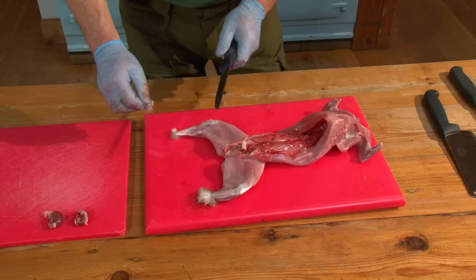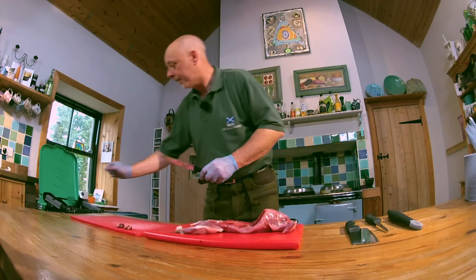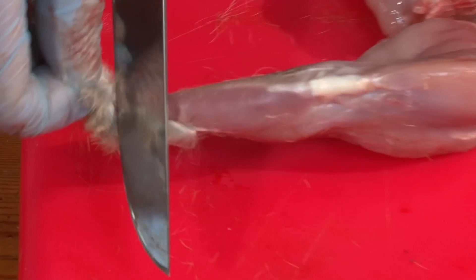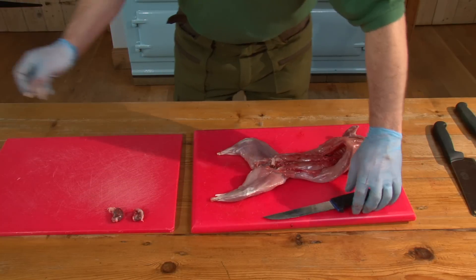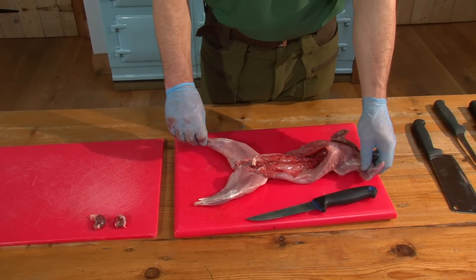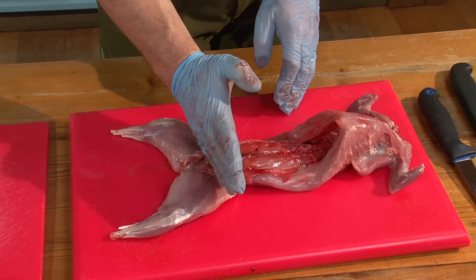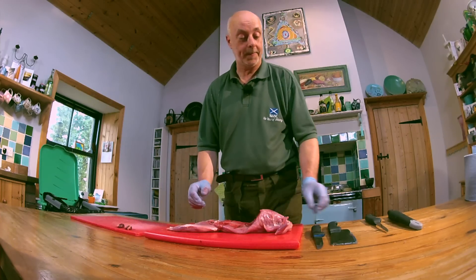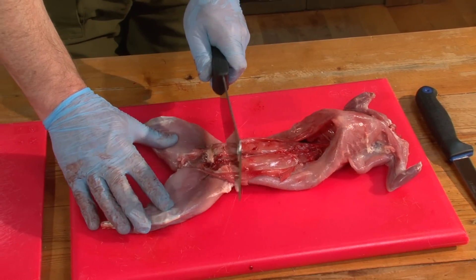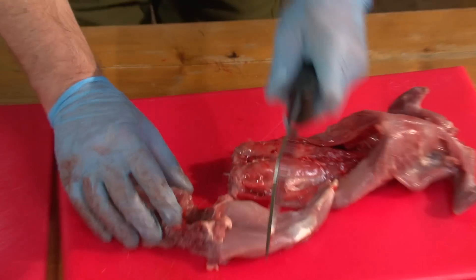Nice and clean — we'll just tidy all these little bits up. Ready for jointing, and I'll show you how to do that now. So what we're going to do is basically break it into three parts: rear section, cut it in half here, and the front section with the shoulders on it, just to get it inside the pot — because not everybody has got a great big pot. So I'm going to cut just across here, and then split between here.